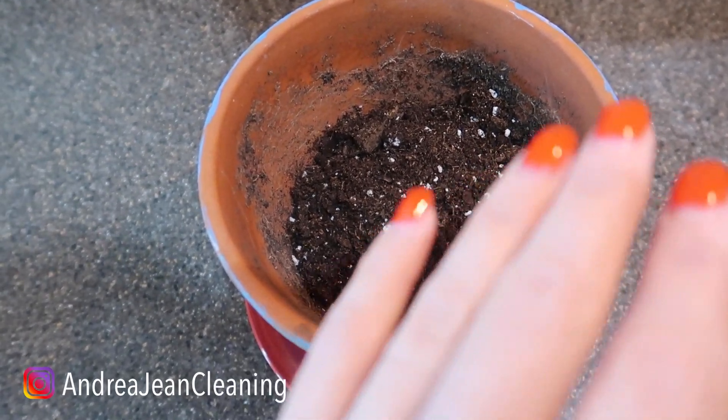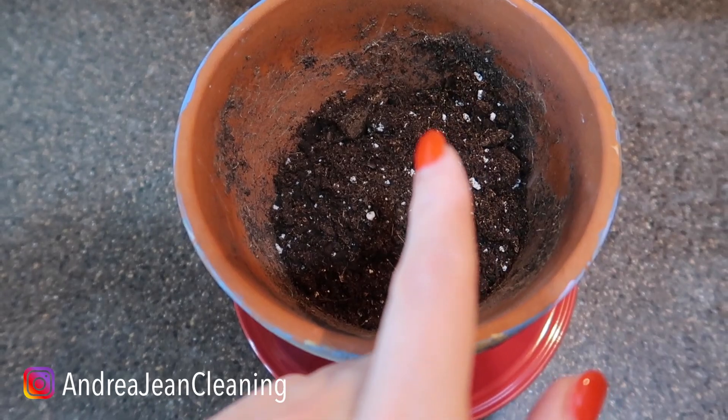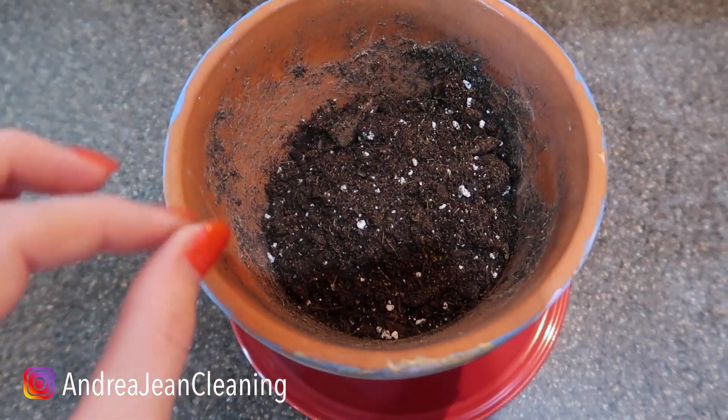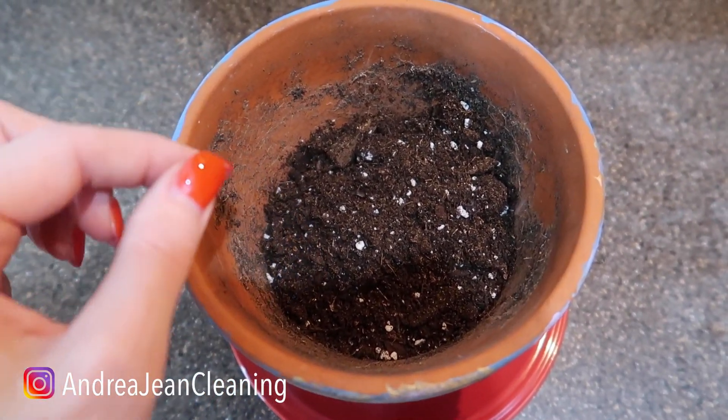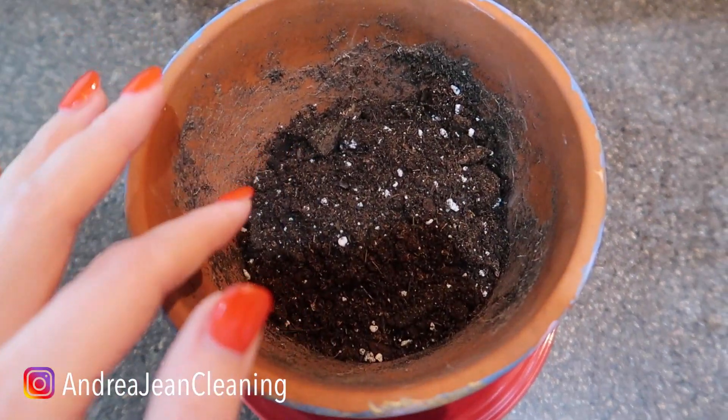This is so amazing because in the shell there contains nitrogen, calcium, and phosphoric acid. This all-natural fertilizer will surprise you and amaze you. I cannot believe that I have not been doing this my entire life — I am notorious for killing plants.